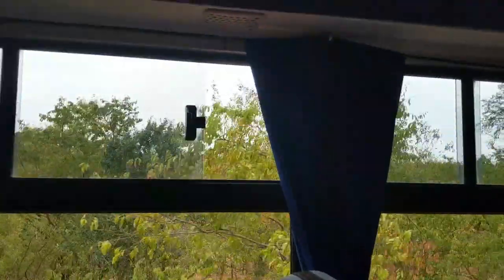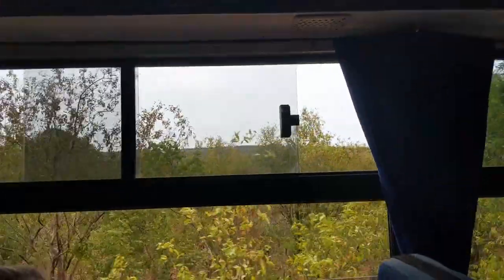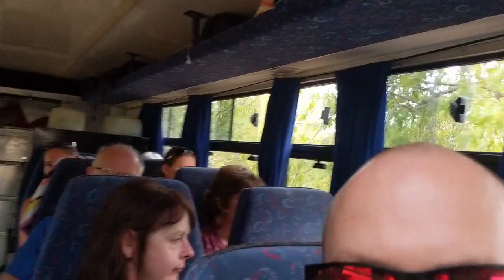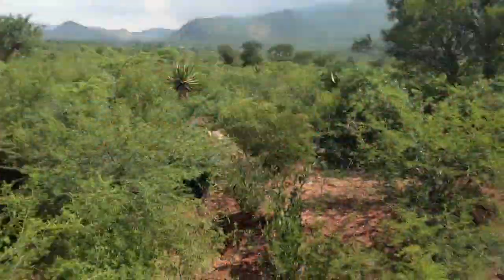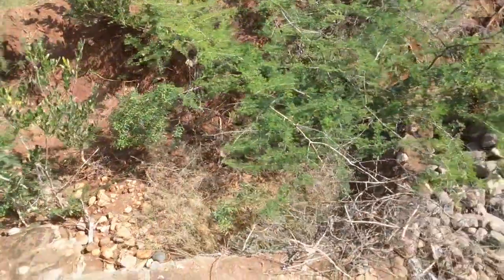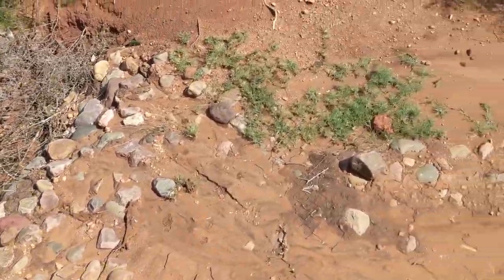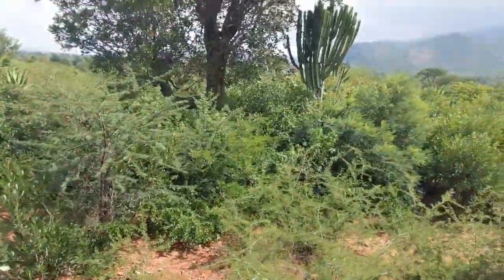These things don't have aircon, but it doesn't really matter because you can open up the windows and get a nice breeze through the bus. At no point did I think it was too hot while we were travelling. For off-road, these things did really well — we went down a lot of really crappy roads and it handled it very well. Because the seats are so comfy, you just sort of bounce along and enjoy the ride.